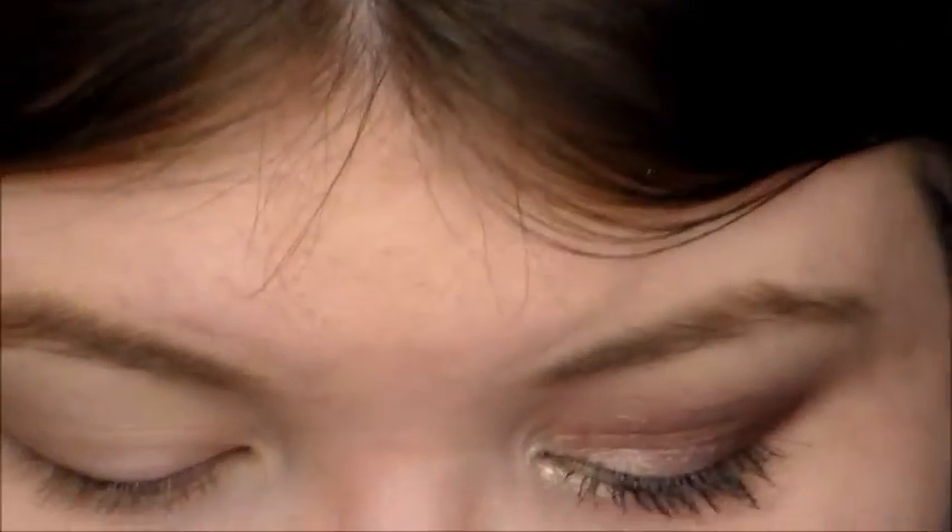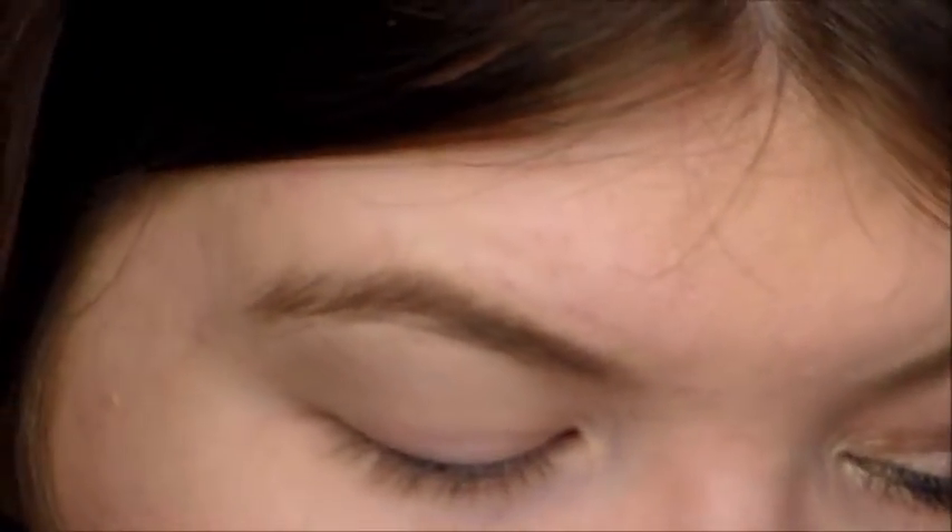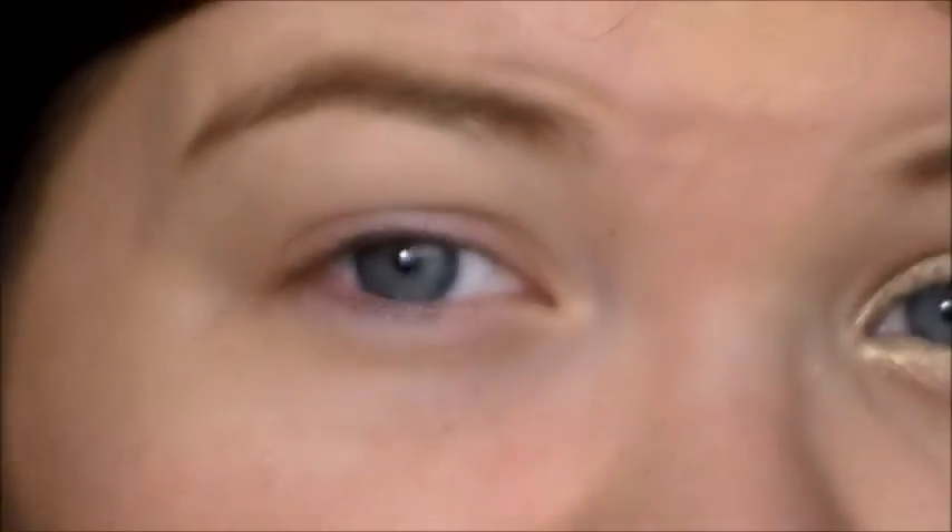After you prime your lid, you're going to take the Flower Beauty brush. This is an eyeshadow brush or any blending brush — you can even use the brush this palette came with. That brush really isn't that bad. We're going to go into the shade Feisty, which is a pinky shade, and we're just going to take this in our crease.